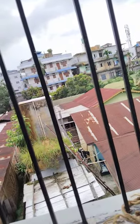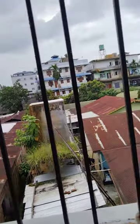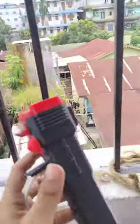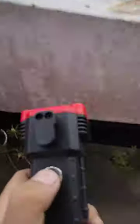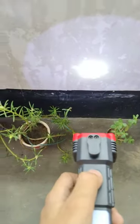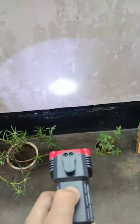Today I will show you this torch — it is a torch plus a power bank. You can see it is a torch, and right now the power is a little less and it is blinking.